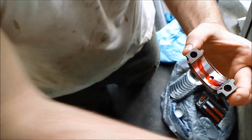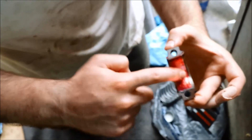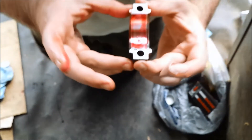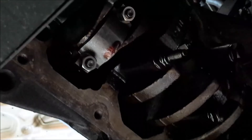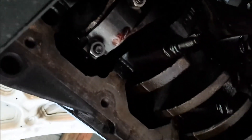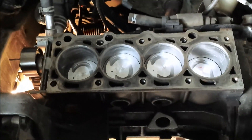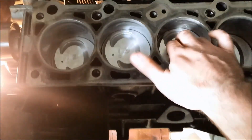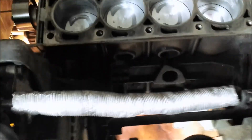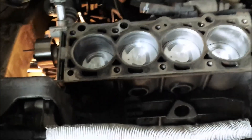I install the connecting rod cap with all new bearings and torque it down to 28 foot-pounds. With the pistons in, I turned the engine over a few times — no problems. I'm going to go ahead and try to get the oil pump back in while I still have some daylight.